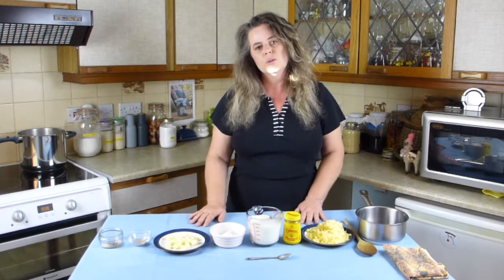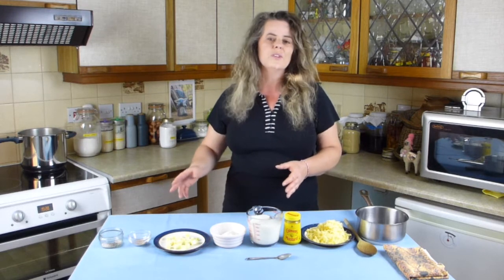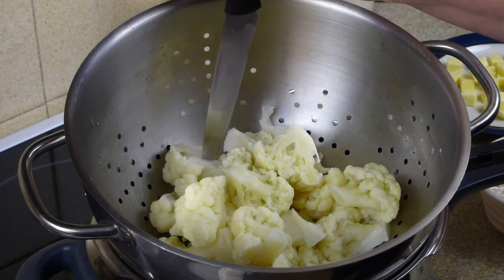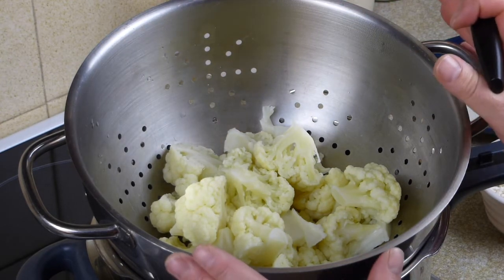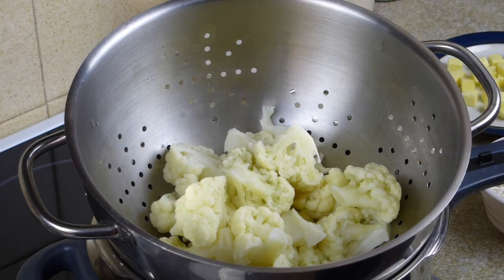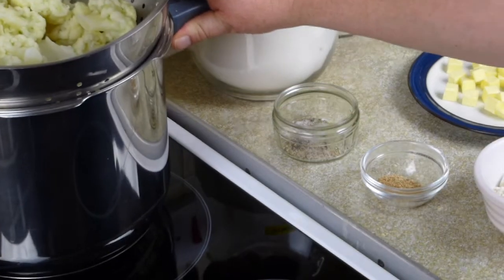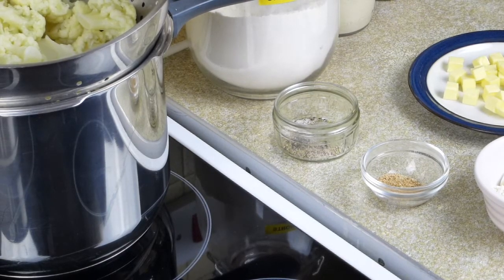Get your cauliflower on and whilst that's cooking, weigh out all your ingredients for the cheese sauce and then start making it. By the time you've made your cheese sauce the cauliflower will be ready — that's good time management in the kitchen. I've cooked the cauliflower, the knife goes in and it's a little bit soft but there's some firmness there. I've just drained it and put it in the colander to drain off any excess water while we make the cheese sauce. You may want to pop your oven on.